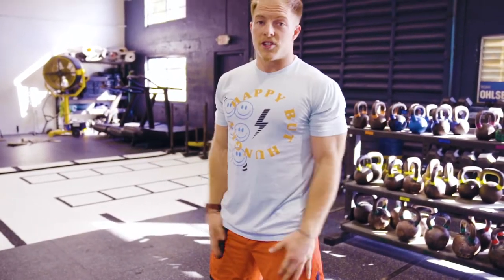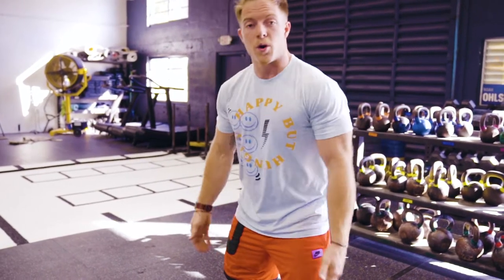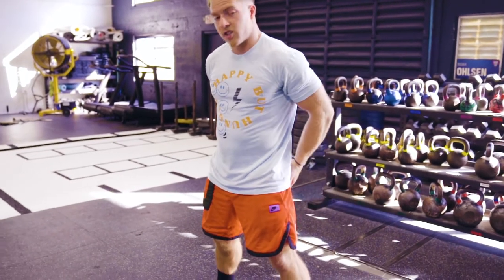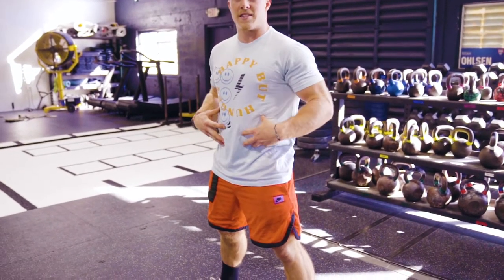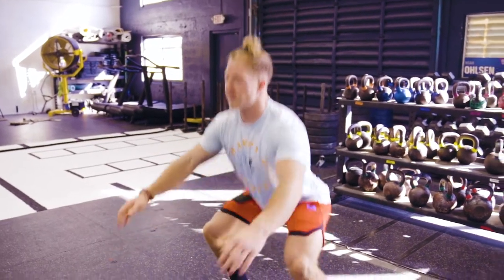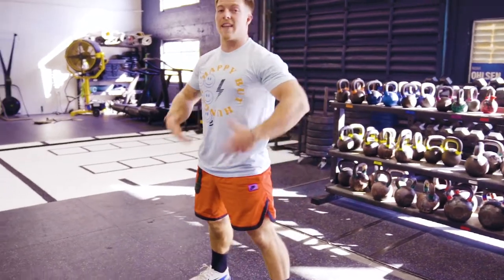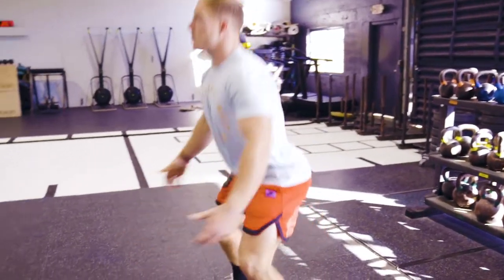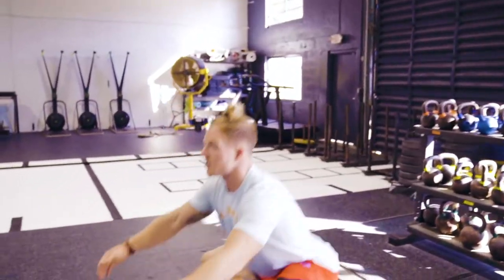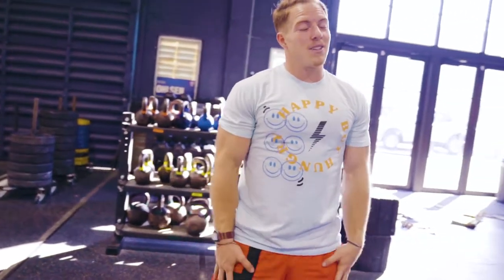Air squats are awesome as an exercise because they're going to work pretty much your entire body. Obviously we're working our lower body — our calves, our quads, our hamstrings, our glutes — and you are going to be contracting your core at the top. So an air squat does it all. If you do enough of them at a fast enough pace, you're also going to get that heart rate up and get breathing pretty quickly.